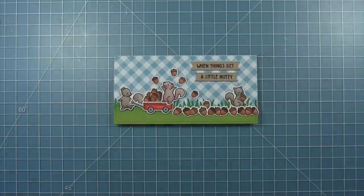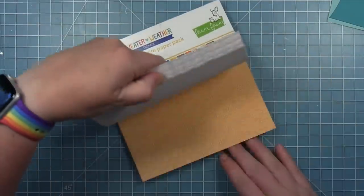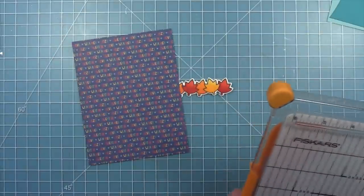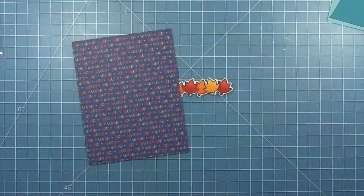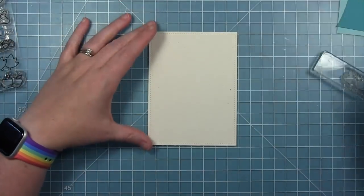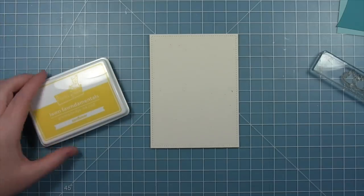Here is my finished card pairing those acorns from Simply Celebrate Fall with those cute little squirrels from Let's Go Nuts. Now I've stamped out the leaves from Simply Celebrate Fall and colored them with my Copic markers in warm fall colors — oranges, reds, and yellows — that match the colors of this paper from Sweater Weather that I'm going to use as my background. I'm also going to pull in some more aqua tones with some of my other colors.